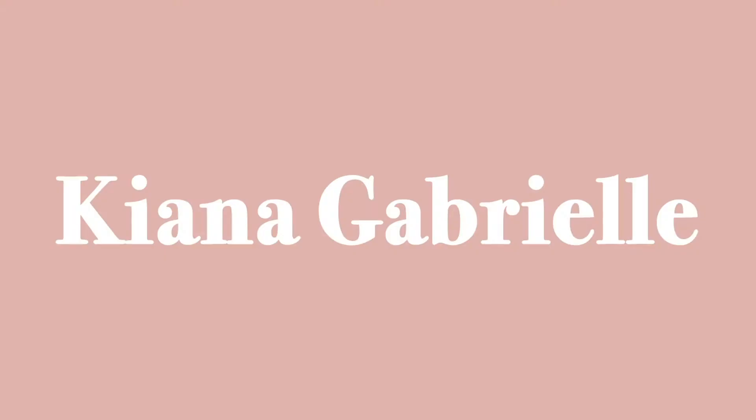Hi guys, welcome back to my channel. So today is like day 552 of quarantine — who the heck knows? It has led me to deciding to paint, and I haven't painted literally anything since I think I was in grade 12. Maybe. But I used to paint a lot in my spare time, and I decided to do it now because I have so many art supplies just lying around because I go to an art school.